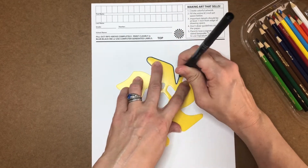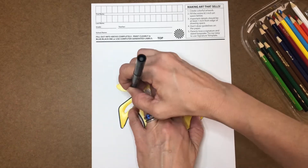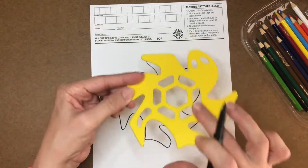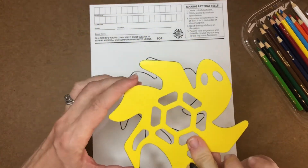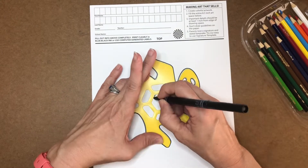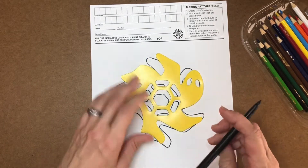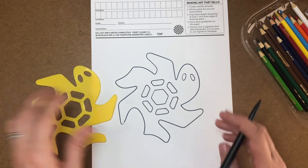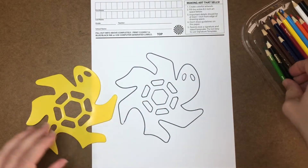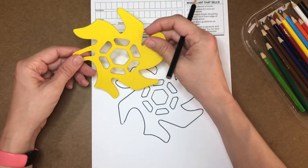Make sure to press down really well because you don't want your marker to go underneath the stencil. There's the outer edges. Now, there are these intersections of the stencil that are going to be up to you if you want to use them in your art project. I'm going to use them in mine today. I'm going to trace around all of that. And now I'm going to switch over to a black colored pencil to tessellate this turtle all the way around the hero turtle.